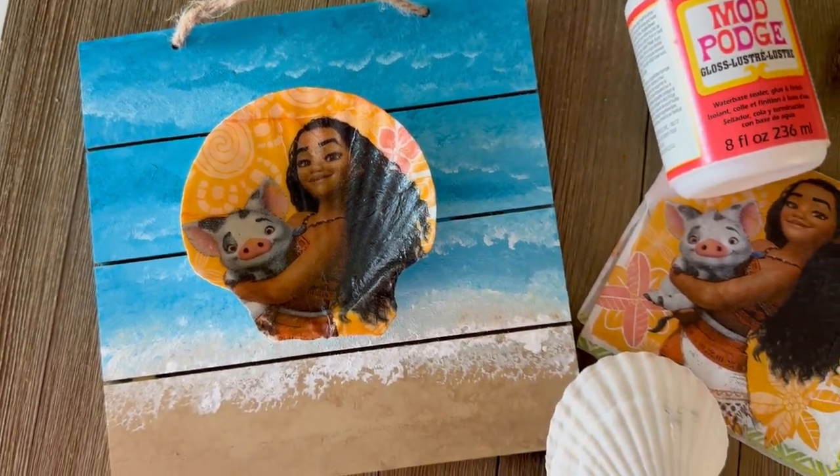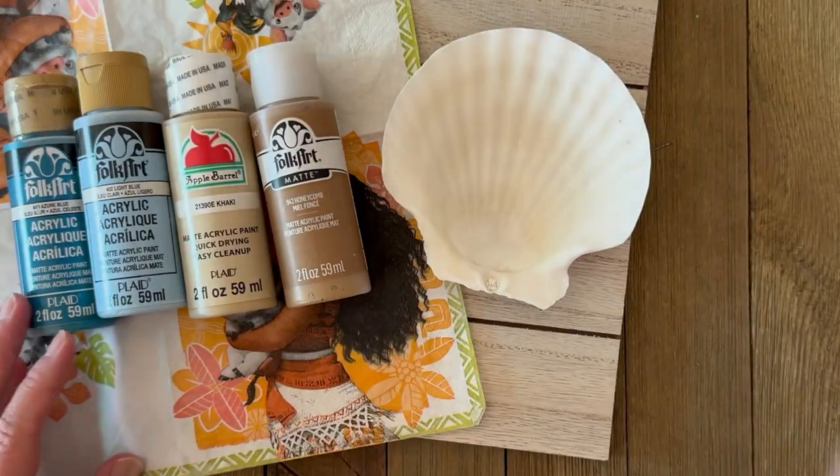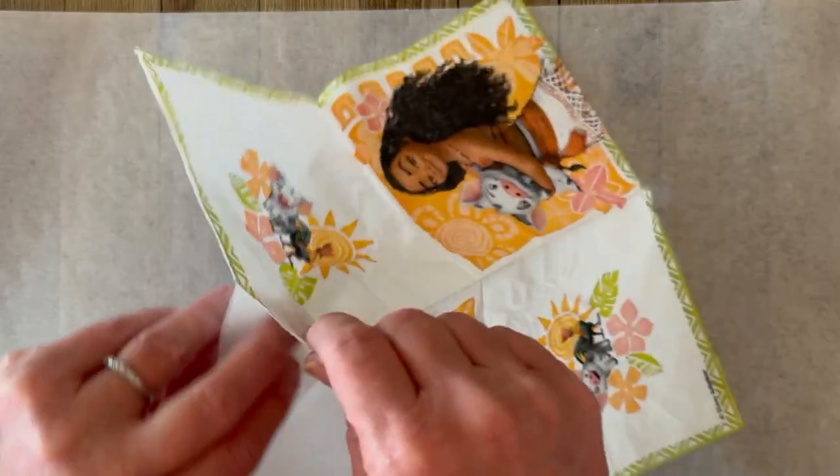I'm also doing a quick painting tutorial in this video. I'm using two different shades of brown, two different blues, and some white.